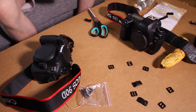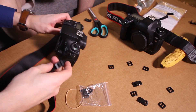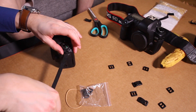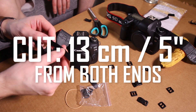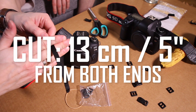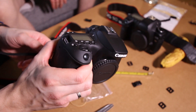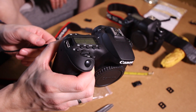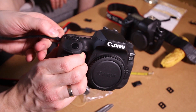First things first, we need to strip the strap out of the camera. We're going to cut about 13 centimeters — that's five inches — away from the strap. Now let's make the piece that goes into the camera: take the flat head and put it inside the camera's ring on top.